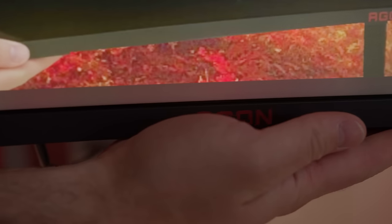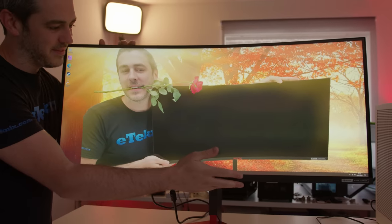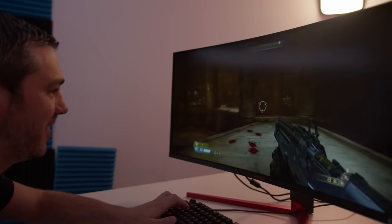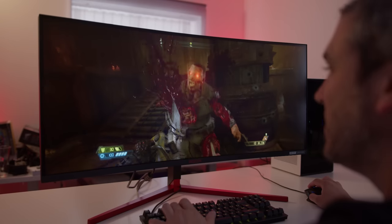With its luxurious curves, the AOC Aegon AG353UCG is not just a pretty picture. Featuring a wide quad HDR 1000 display at 200Hz and G-Sync Ultimate, you too can game your way to victory. Check the link in the description to find out more.